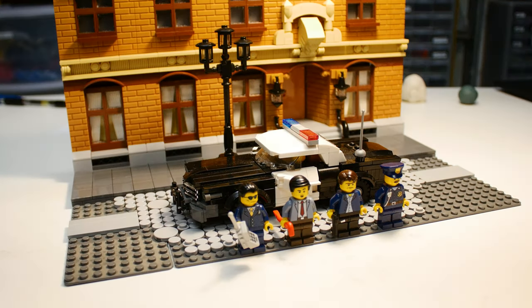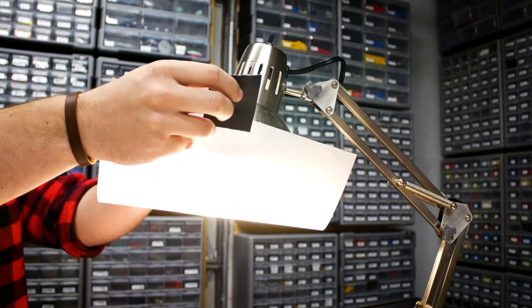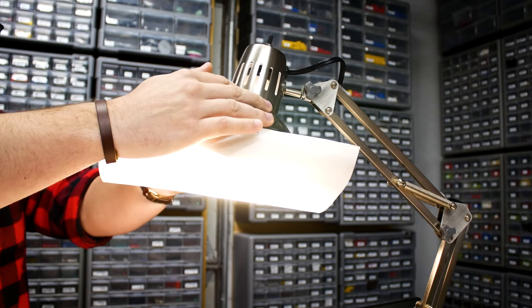We'll go into more detail about lights in a future video, but for now there's one more thing to keep in mind. Most lights you use are going to need to be diffused in some way — this helps spread out and lessen the harsh directionality of the light. You can purchase purpose-made diffusers, or you can tape paper to the lamp, preferably parchment paper. However, be sure to turn off your lights if you have to leave the room, as lamps can get hot over extended periods of time and become a fire hazard.